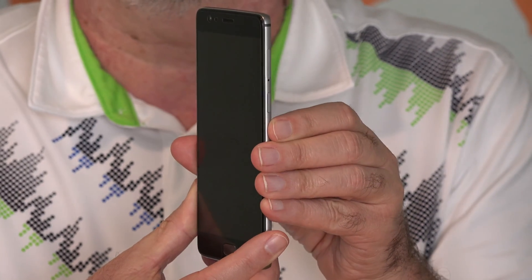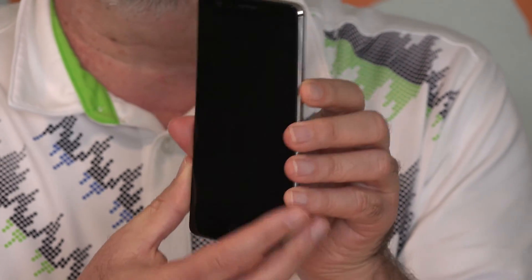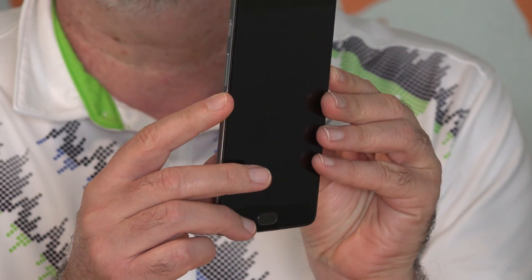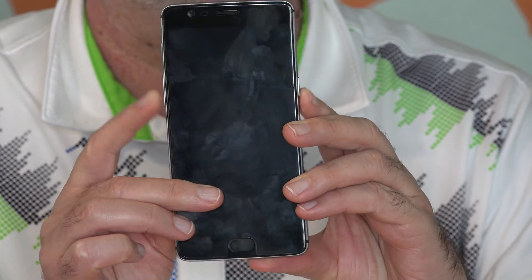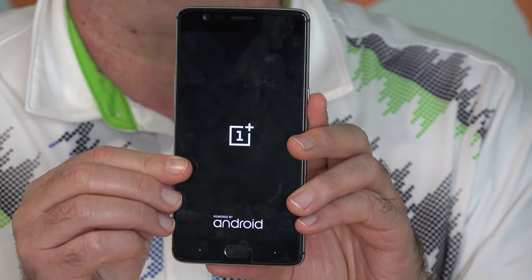Step one is to simultaneously hold and press the power button over here, and the volume down button over here. We got a buzz, let go.